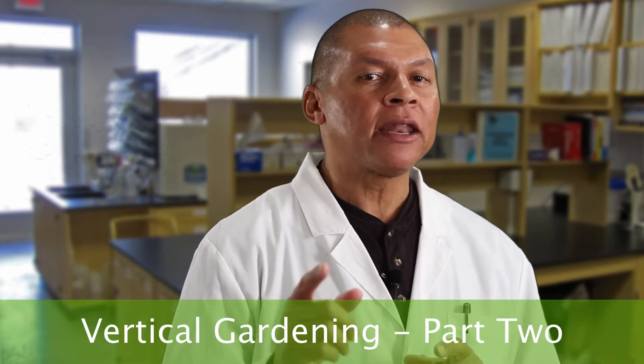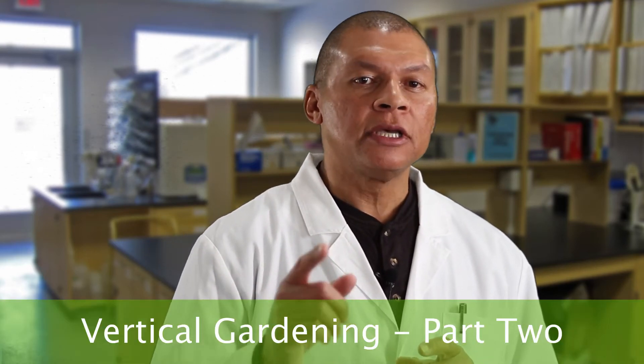You want to grow with high-pressure aeroponics because you know that it uses space and energy more efficiently? 10x that by going vertically. There's a right way and then there's the wrong way to grow vertically. Be sure you avoid these mistakes.